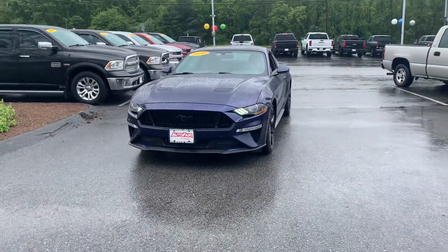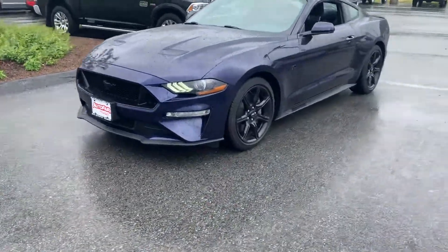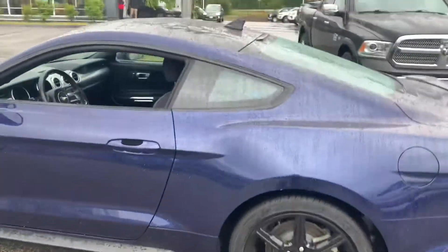Hey Jason, this is Fernando from AutoFair Ford in Haverhill. I'm one of the product specialists here. Thanks for inquiring about our 2020 Ford Mustang GT. Beautiful cobalt blue with the blackout package, so you get the black rims and the black roof.